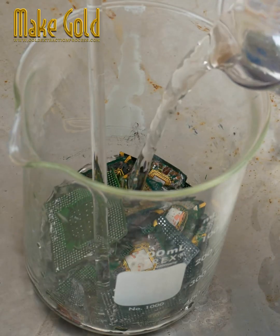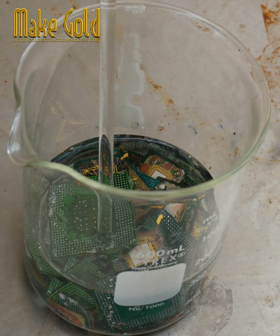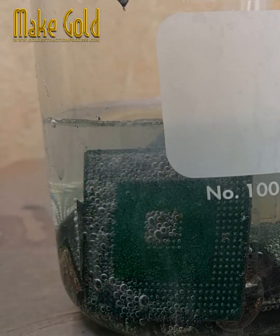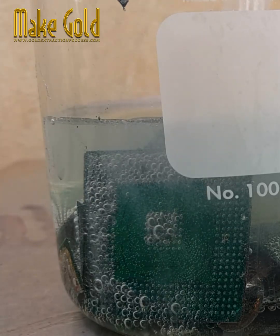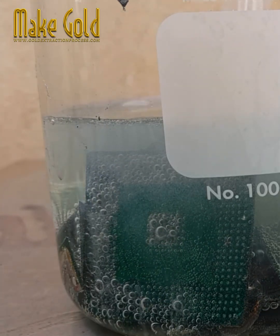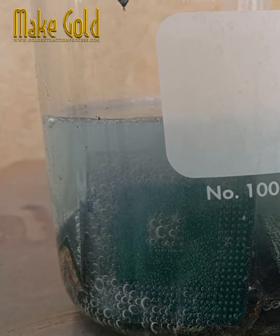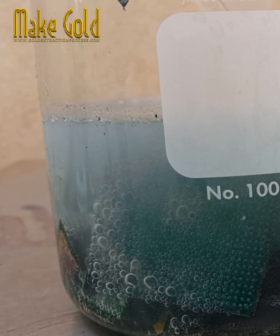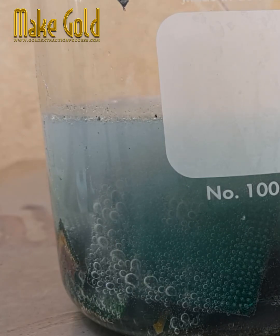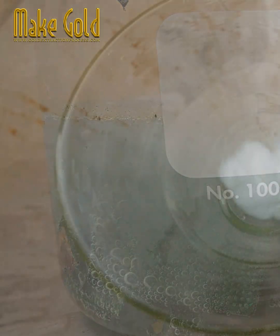Recovering silver from ball grid array BGA chips is possible but requires specific equipment and chemicals. The general steps include collection and sorting of BGA chips, which contain tiny silver solder balls used to connect them to circuit boards. The raw silver powder is then purified using techniques such as calcination, cupellation, or electro-refining to remove residual impurities.